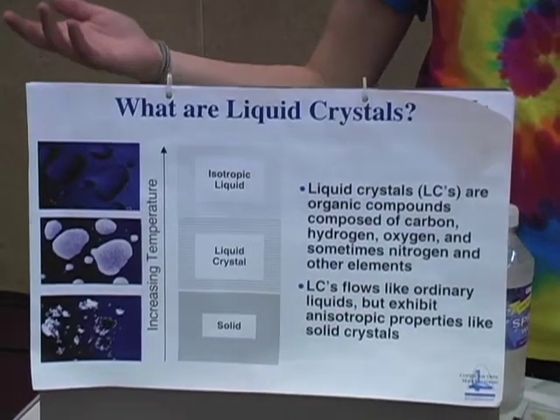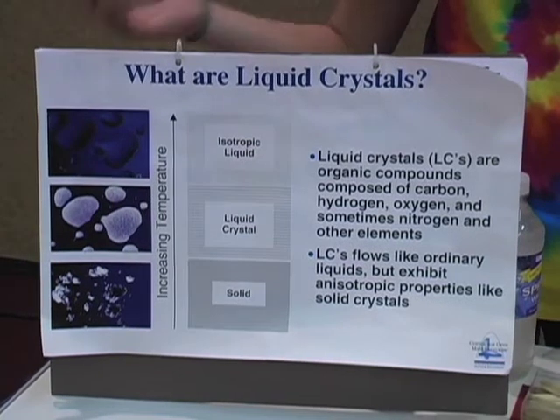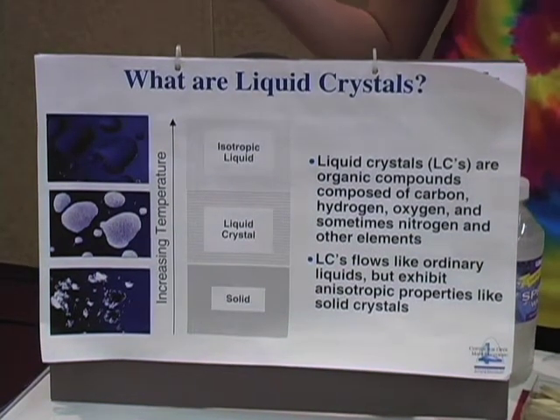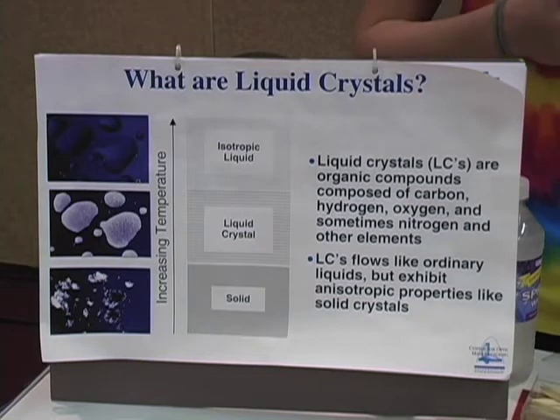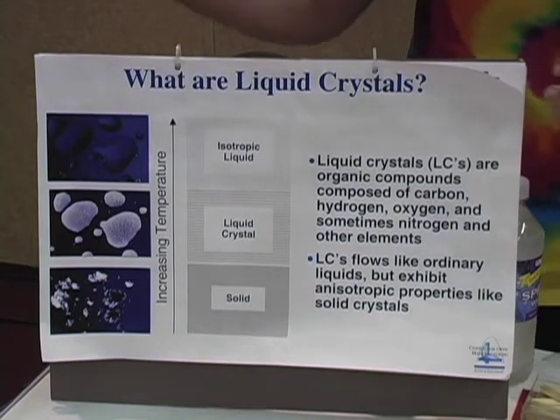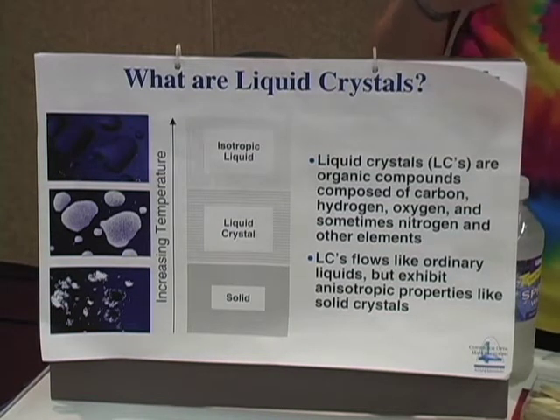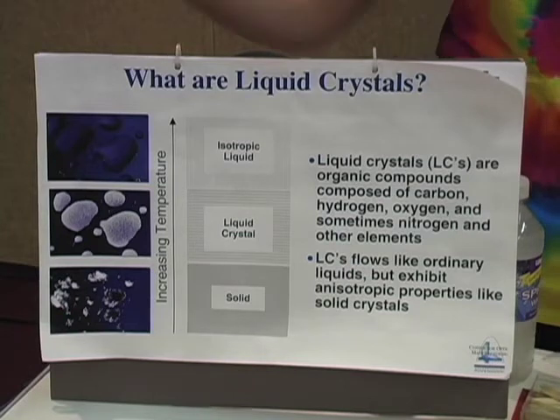What are liquid crystals? A lot of materials have a solid state, and then you heat them up and they have a liquid state. But some materials have an in-between state, which we call liquid crystal phase. In this phase, the molecules flow like they do in a liquid, but they look different from different angles, which we call anisotropy, which is a property of solids.